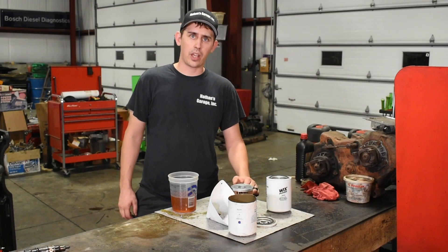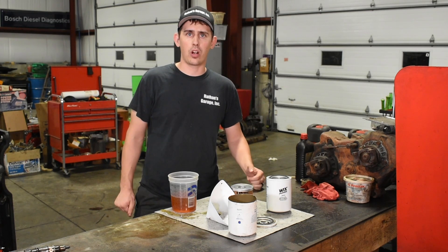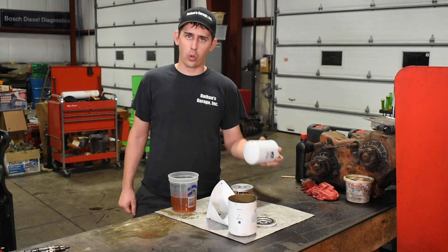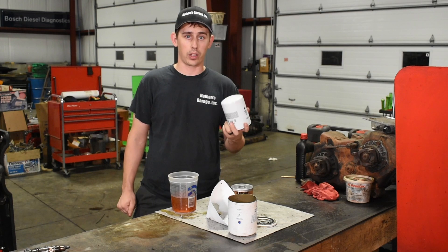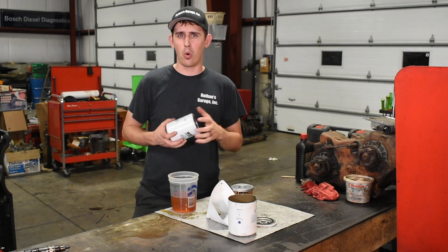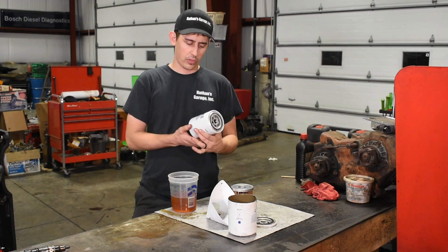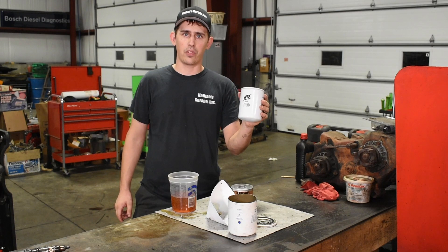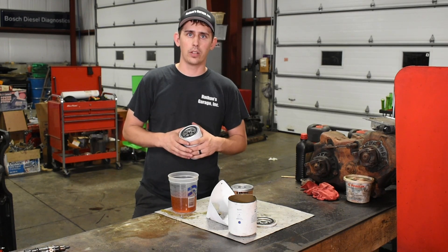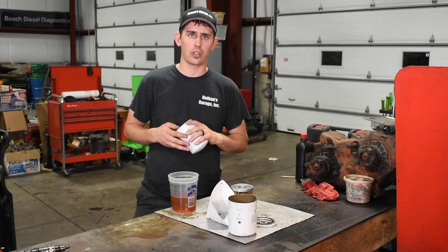I hope this quick little video helped you guys out. A lot of times people in the shop ask me what's something cheap I can do to my truck, and I honestly think a coolant filter is probably one of your best investments. You really can't go wrong with this — they do work. There are some higher-end ones that filter a little bit more but they get pretty pricey. Best bang for your buck: get a Sinister or any of the other brands in that price range. It takes a common Wix filter or a Napa filter, and you can get them right on the shelf at almost any parts store. I really think it's helped prevent a lot of oil cooler failures on some of these trucks.